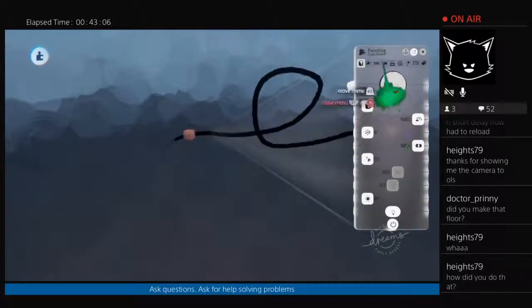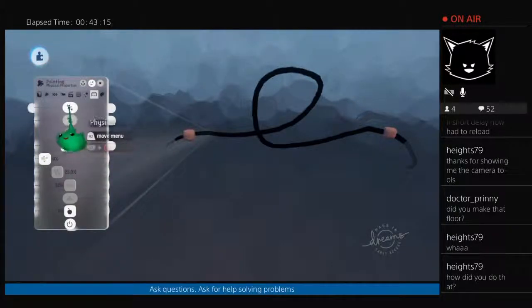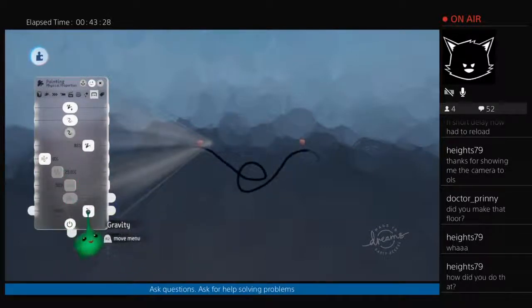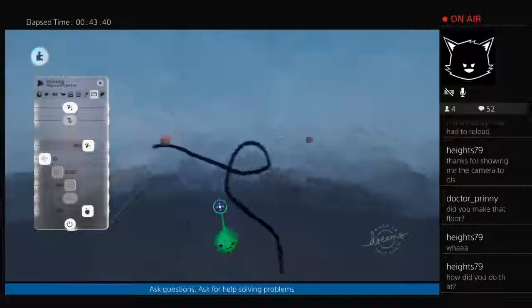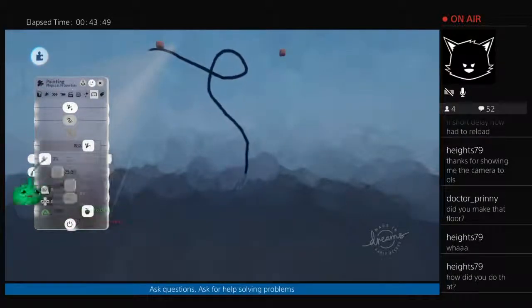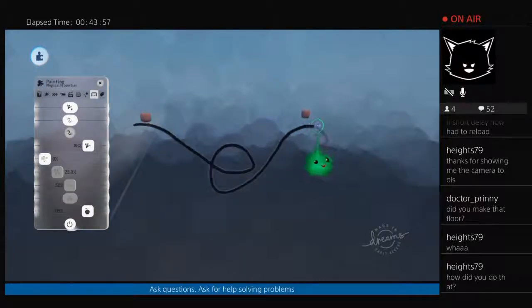The key setting we want is in the physical properties: you want 'Attached at Both Ends'. If you make it sag by turning on gravity and floppiness — without attached at both ends, it would only be stuck at the starting point, and the end would drop or move with wind. With attached at both ends, physics, wind, and gravity don't affect the very tip points — only the middle. So that point doesn't move, and that point doesn't move.